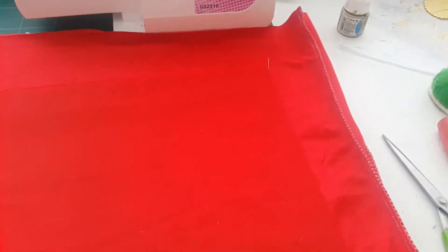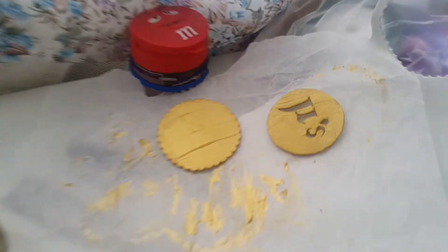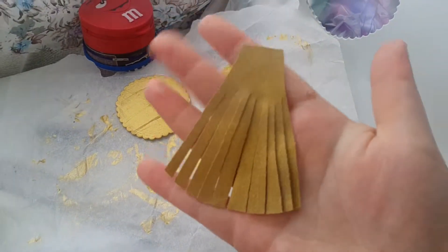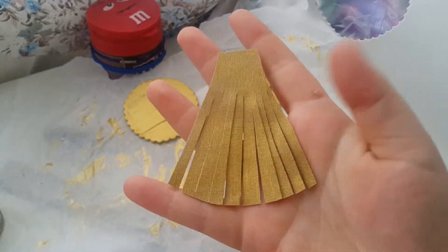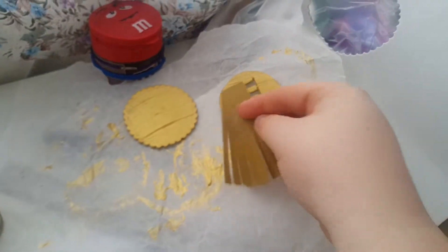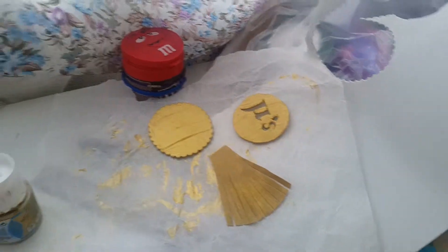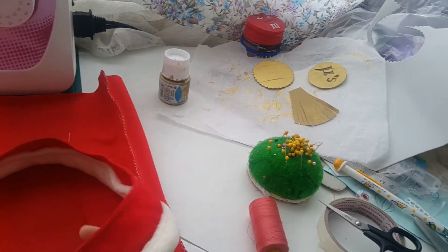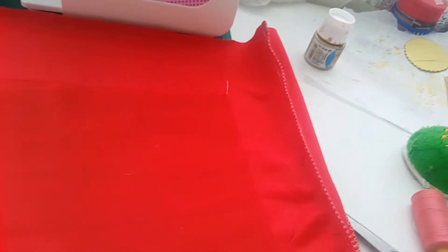Hello, it's day two of this project. Making some progress. I've got my badge thingy ready to go and I've made the fringe for it — it's just one piece that I painted and then cut up to a certain point, and that'll be where I glue it on. I also added the loop and button to the inside of the collar. I'll glue the badge together and stick it on the front — I think I'm just going to hot glue it right in the front.